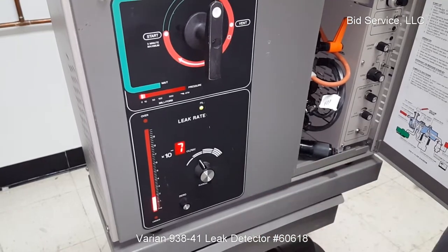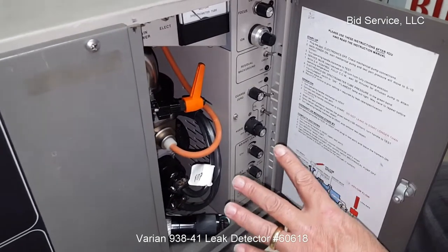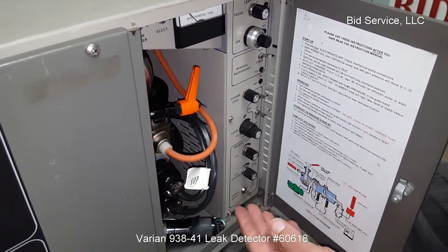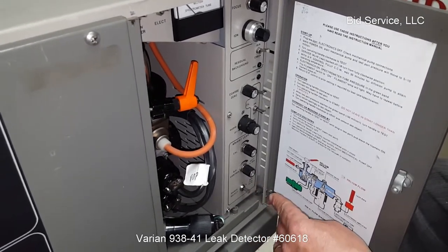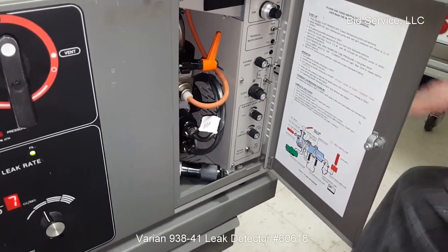So we have got our leak calibrated. All of our controls here have been set for filament 1. You heard the audio calibration. Your diffusion pump control is here, set mid-range. Range select. The manual goes into how to set all of these things up.